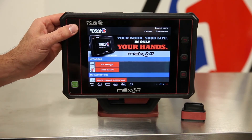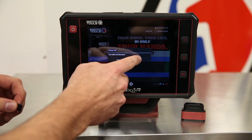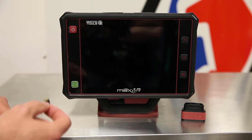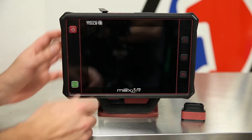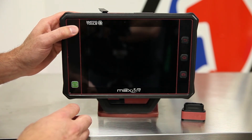Power off the tool. Once the tool powers off, we're going to take the SD card supplied in the packaging, insert it into the top, and power the tool back on.